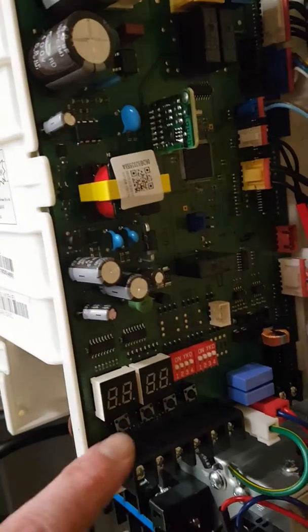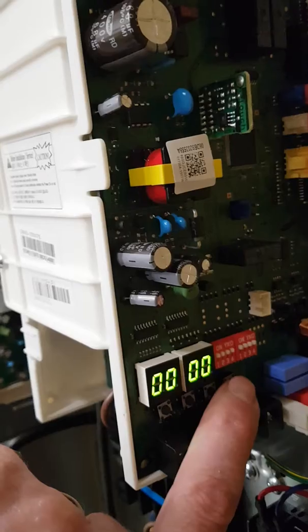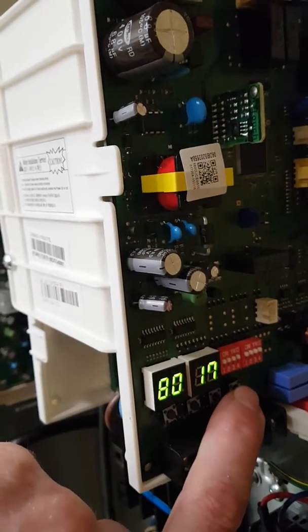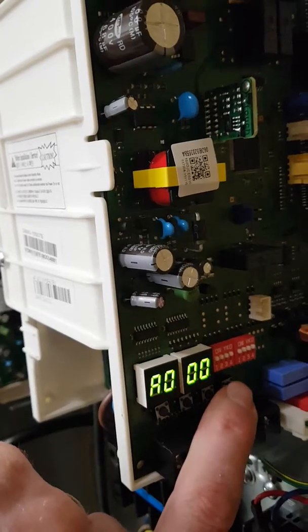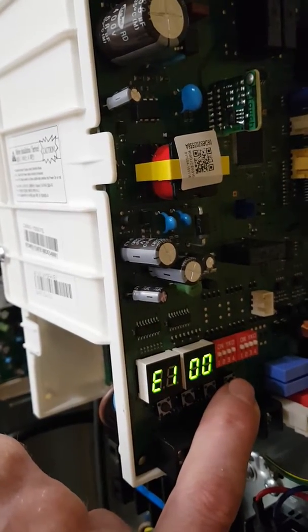At the outdoor unit, you can see your main display here, and underneath are four buttons. If you press this button here 15 times, you'll see it scrolls up, goes to 9, and then goes to A, B, C, D, E, and F.